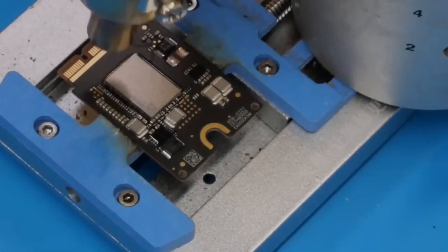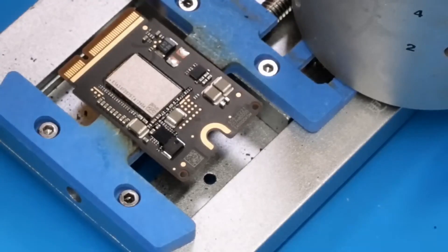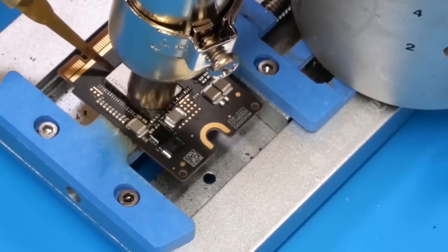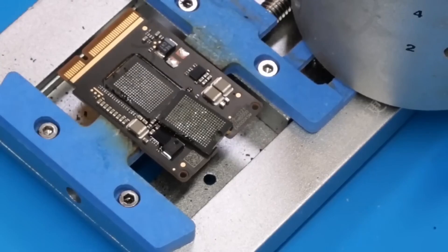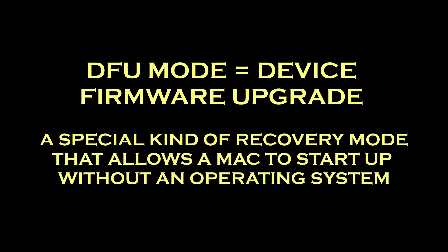DOSDUDE1, a YouTuber who does a lot of Mac projects — including patches to allow older Macs to run newer unsupported operating systems — actually went as far as upgrading a base model M4 Mac Mini to, I think, one terabyte of storage from the standard 256. He did it by de-soldering the original chips and replacing them with bigger chips, then going into DFU mode to restore the Mac Mini operating system. That's not something I would try — you have to be pretty handy with soldering techniques — but it was impressive. It worked.